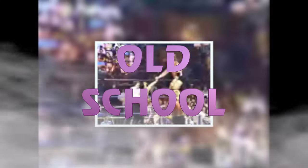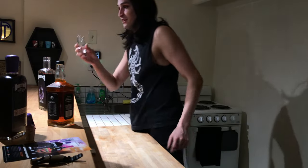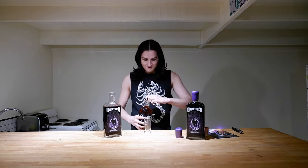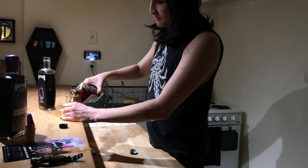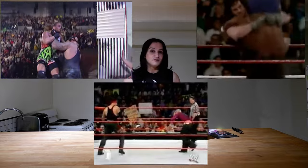Our first drink is going to be called The Old School. Now if you know The Undertaker, you know he's recently been doing a lot of interviews out of character and just being himself. So for this drink we're going to need some whiskey and a shot glass, because The Old School is just a shot of whiskey. If you've never had whiskey before, imagine getting a big boot to the face, a chokeslam, and a tombstone all at the same time. This is The Old School.